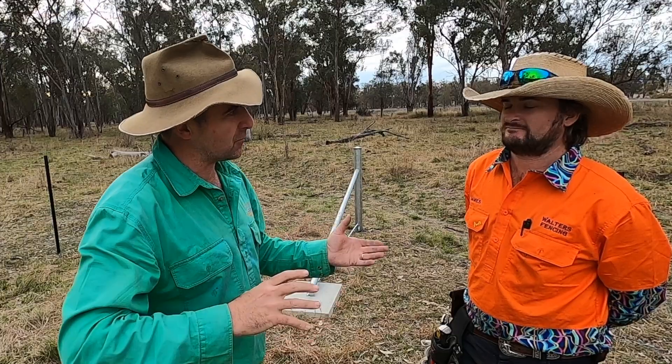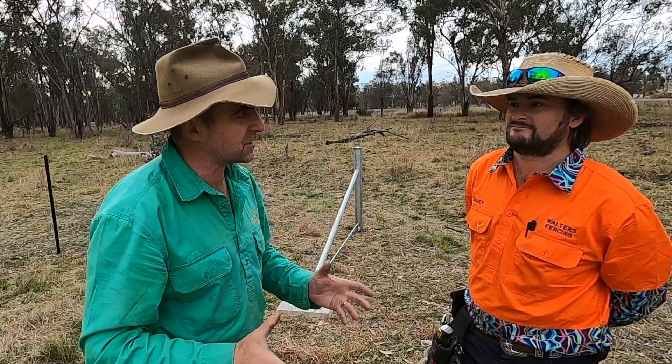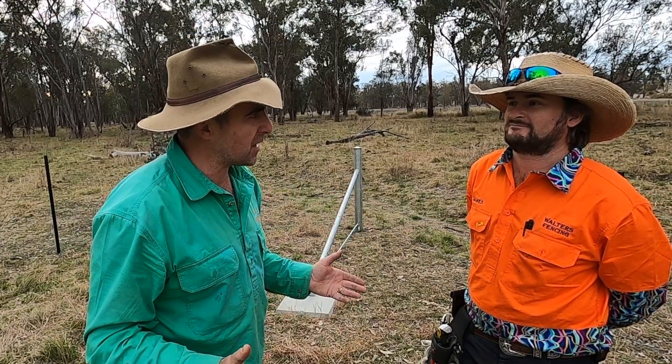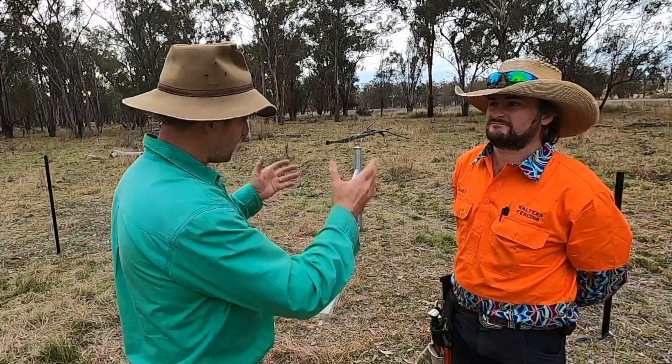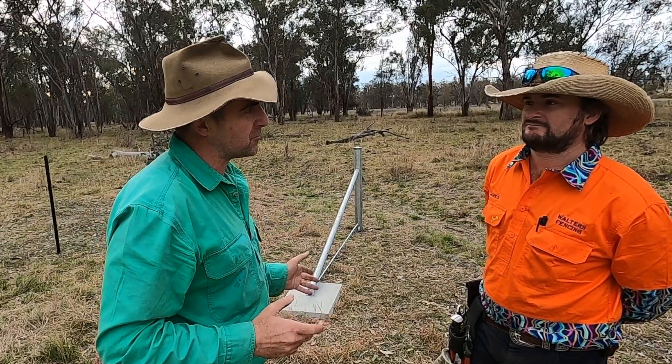There are some caveats — if you're working in laneways or high pressure, high traffic areas you obviously don't want tripping hazards sticking out into the paddock. But in larger paddocks like this we've got a single stay protruding into the paddock.